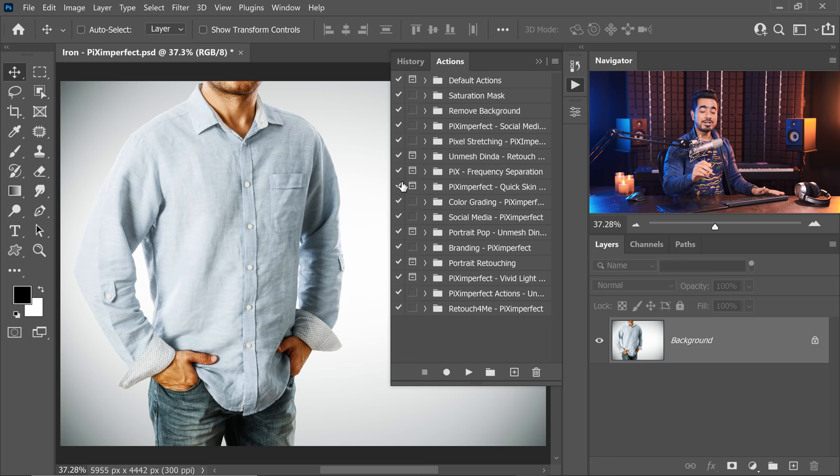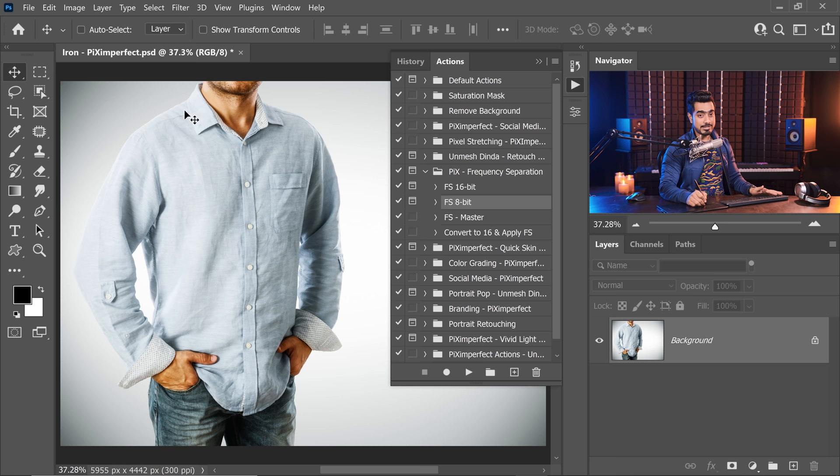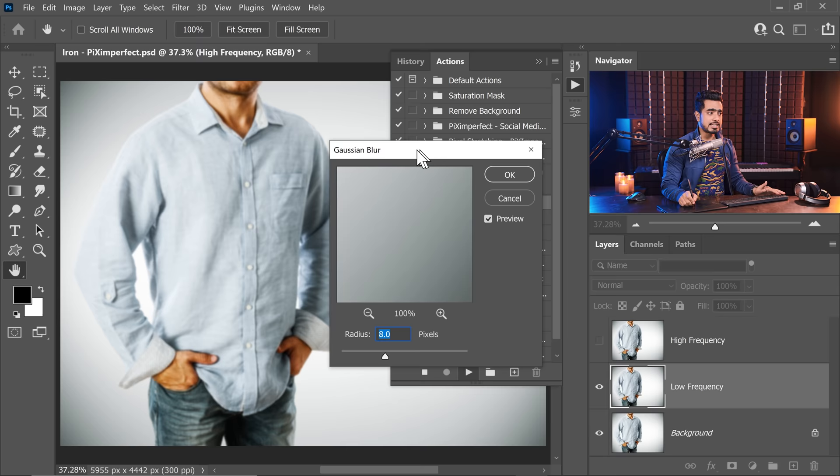Let's go ahead and go to our actions. If you cannot find actions, simply go to Window and make sure you click on Actions. Once you download that action, it should be Pix Frequency Separation. If it's an 8-bit image, play the 8-bit. If it's 16, play 16. And if you don't want to spend time figuring out whether it's 8 or 16, just play FS Master — it has a conditional that figures out whether the image is 16 or 8 and plays the corresponding action. So even if you just play FS Master, that's all you need to worry about.